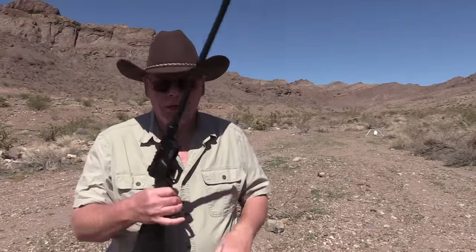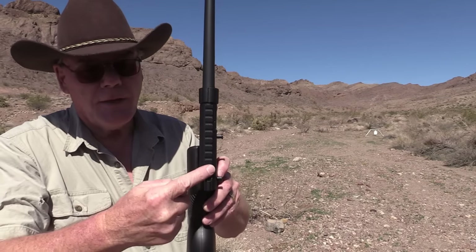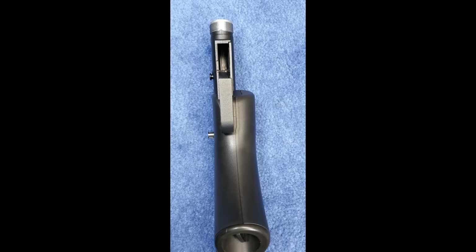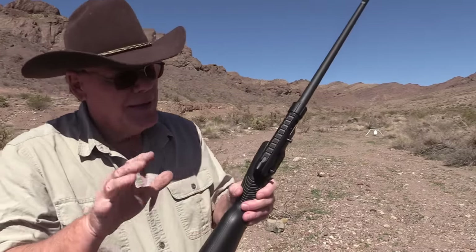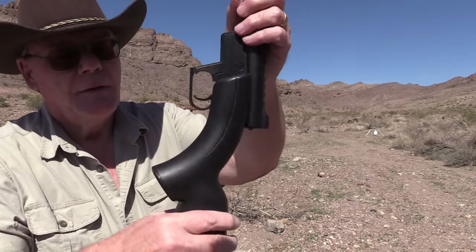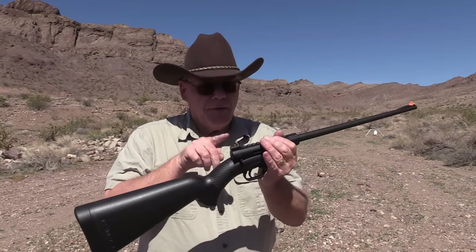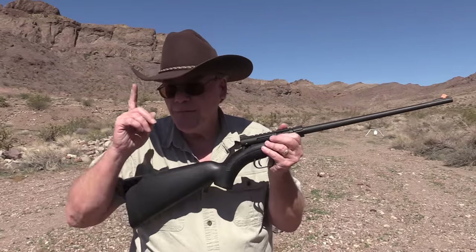Let's talk about the gun itself. Notice the barrel and receiver are not in line with the stock — it offsets a little bit so the barrel can fit up through there, so you have to get used to that. Also look how fat that grip is — if you have small hands you're probably not going to like this. The length of pull is 14 inches, so it's definitely made for a full-size adult.